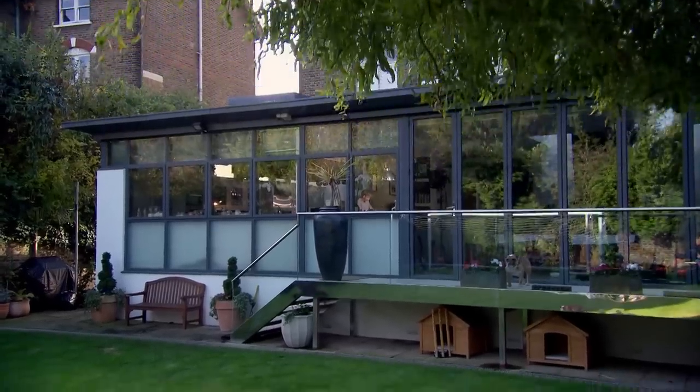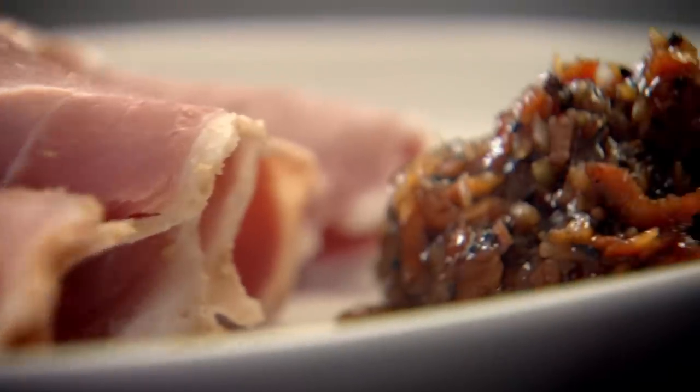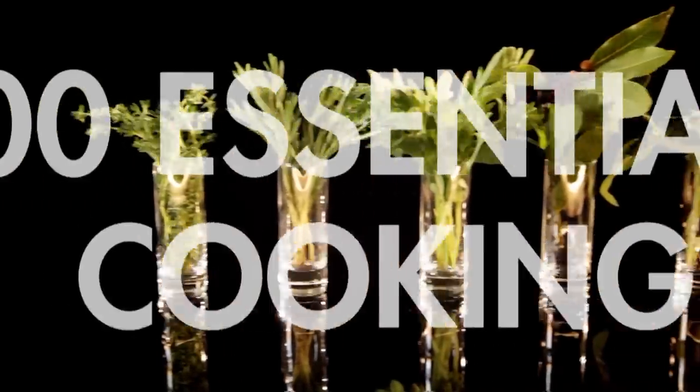This is my ultimate cookery course — 100 recipes to stake your life on. I'll be showing you an amazing spicy chutney that's brilliant for transforming the simplest of suppers. But first, five more of my 100 tips to make your home cooking easier.